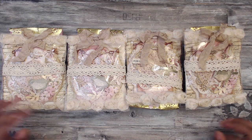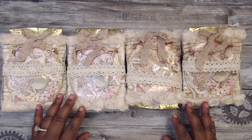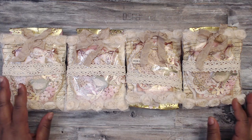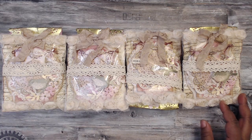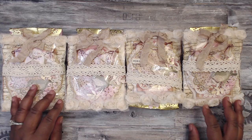Hey everybody, it's Tamika and I am back with the reveal videos for the layered pennant swap. We are starting our first vintage group — this is group number five in the swap. If you haven't checked out the four shabby groups, please do so; you will definitely find inspiration in those banners as well.